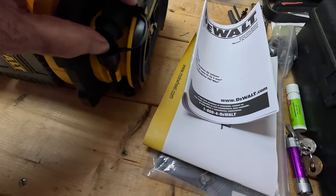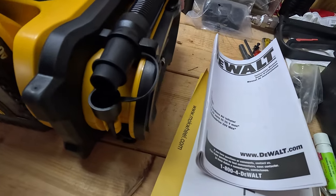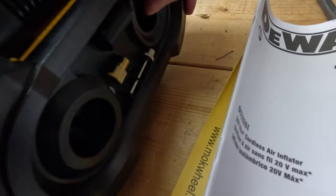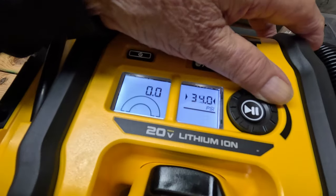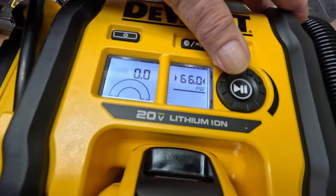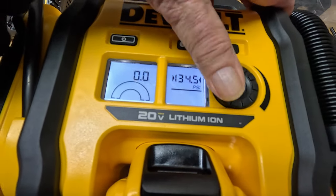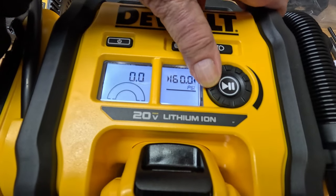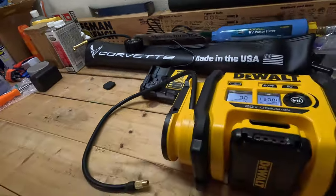There's another piece down here that clips on to keep it nice and tidy. Some of the early models don't have this clip. There are also adapters — one for a life raft or large inflatables, and one for a basketball, plus a couple of other attachments. The unit goes all the way up to 160 PSI, which is great.